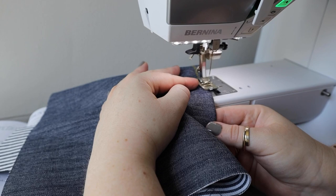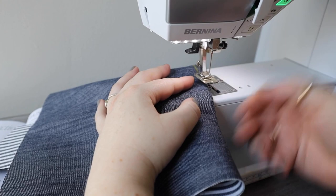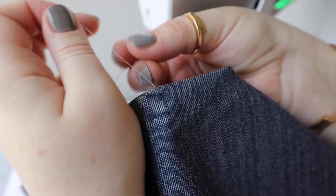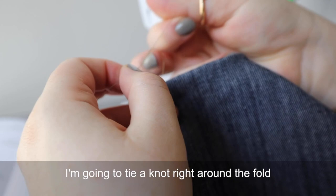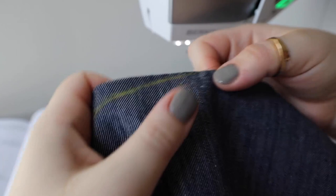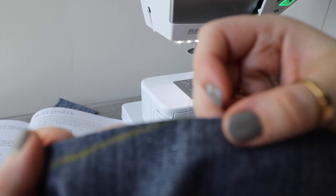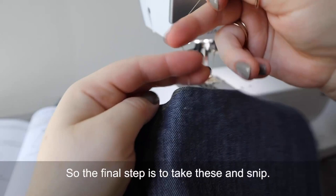When I hit that final point tip at the edge of the dart, I'm not going to snip my threads. I'm going to lift my presser foot, pull it out, and cut the threads, leaving a long enough tail so that I can tie them. I'm going to tie a knot right around the fold of the fabric there. As you can see, I have a gentle curve and the last little bit is almost parallel to the fold of the fabric. The final step is to take these and snip.